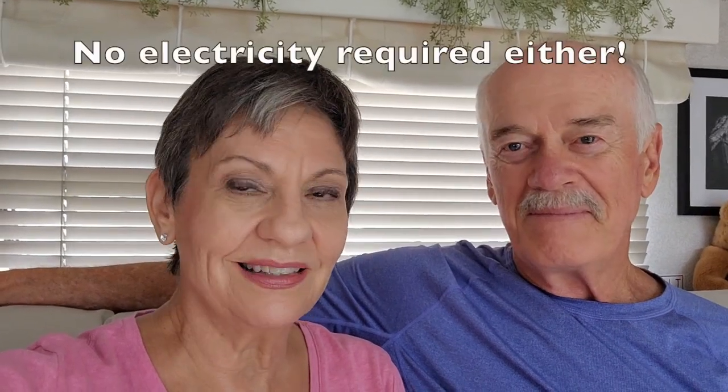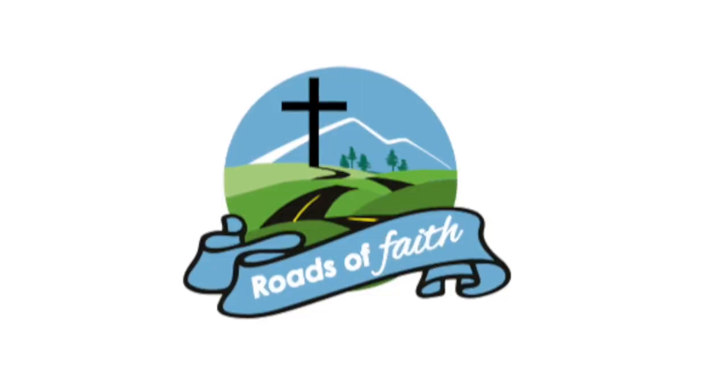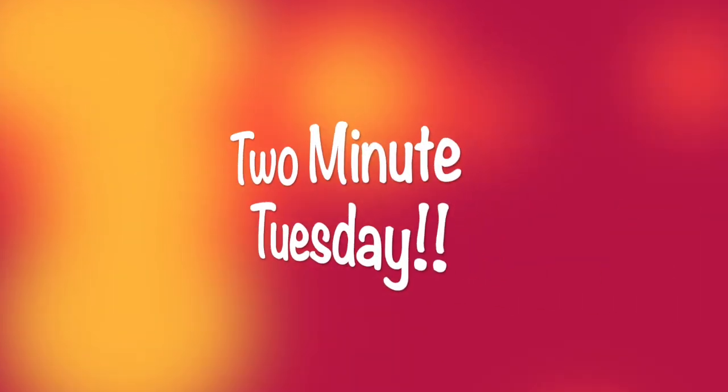Looking for a cool solution for your RV, tent, or office that doesn't require batteries? It's Two Minute Tuesday. Hello faithful people, I'm Orlean. I'm Gary. And it's Two Minute Tuesday.